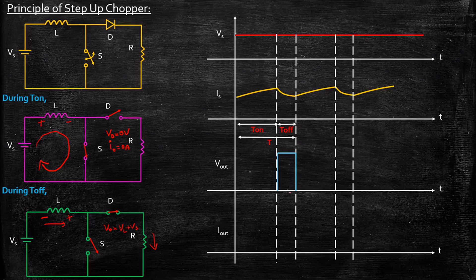So you will get a waveform like this. During the next cycle, again during T-off you will get a waveform like this, and during T-on the output voltage will be zero. For Iout, there was no output current during T-on — it was zero. During T-off, Iout follows the source current waveform because all elements are connected in series and the same current flows throughout. So Iout is decreasing in nature as the energy stored in the inductor discharges through resistor R. Again in the next T-on cycle it is zero, and during T-off it decreases again.